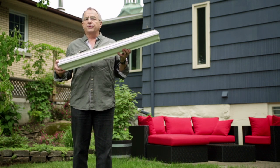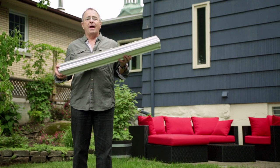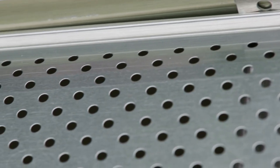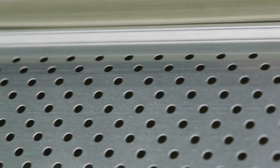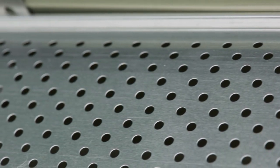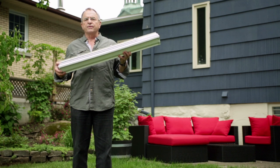However, if you have installed gutter protection, none of that will happen. Snow and ice will remain on top of the gutter, letting water flow slowly during the spring thaw. It's also fair to say that gutter protection will extend the service life of your gutters.